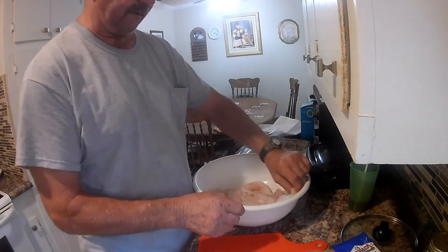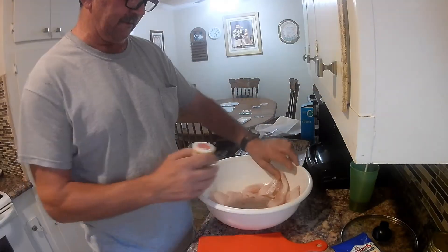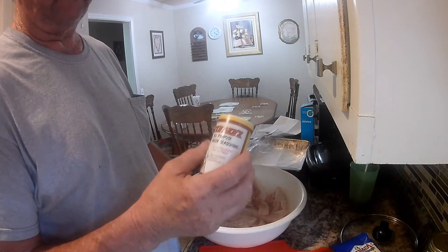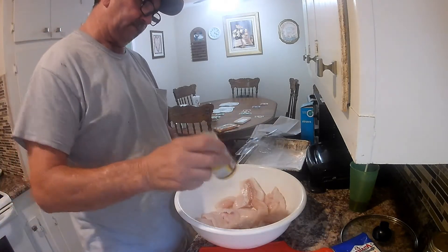That's one of my grandkids in the living room — he's up. But anyway, this is Cavengers, and this is one of our favorite seasonings that we use on our fish, and we use it pretty liberally.